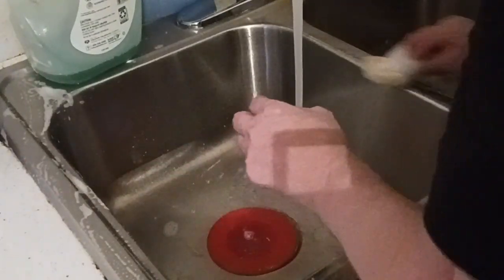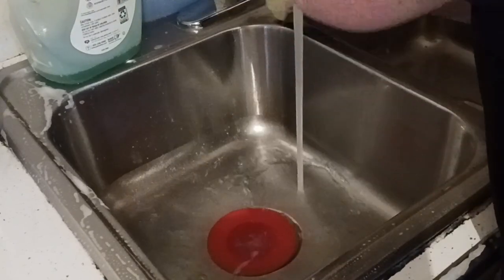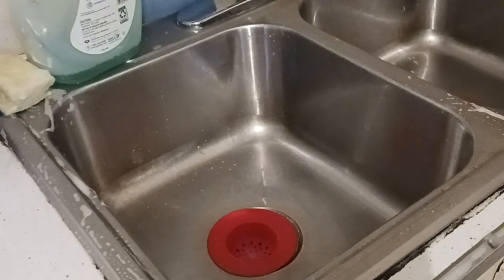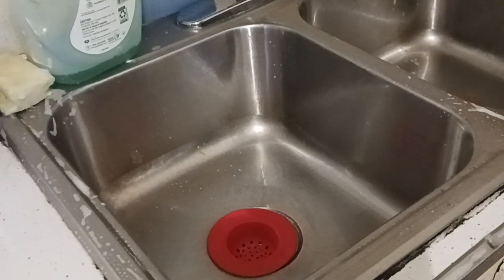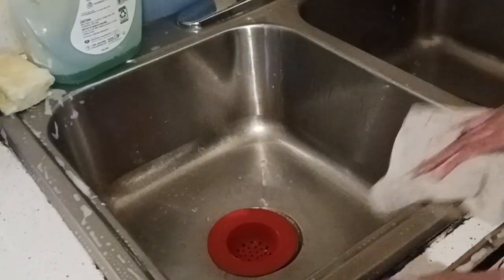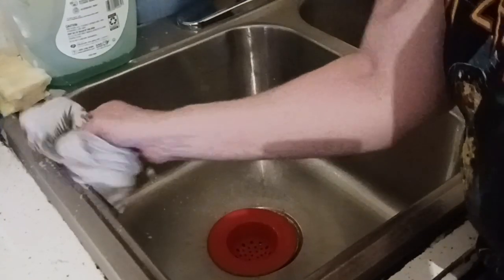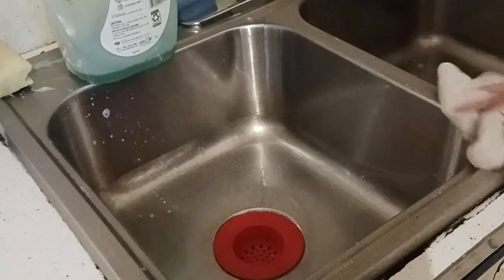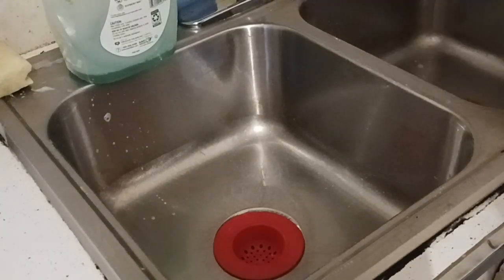I'm just going to touch up this tiny part of the counter before I grab my tea towel. I use a couple of tea towels when cleaning my kitchen — I let them hang dry and then put them in the laundry basket. Laundry is tomorrow, and we have free laundry on vacation, which I really like.